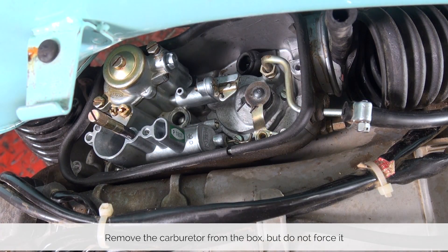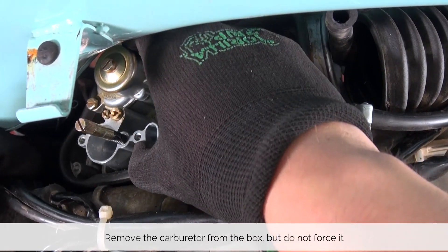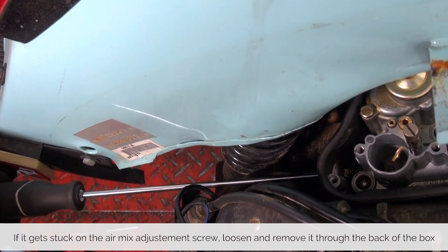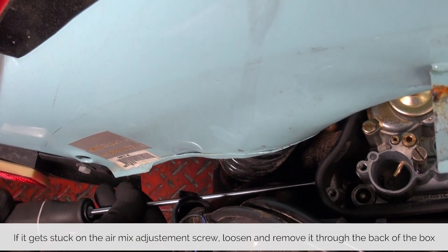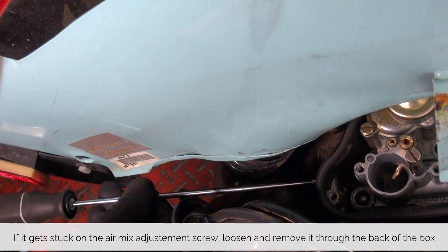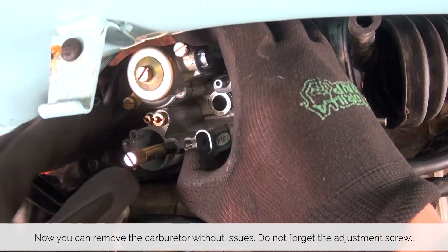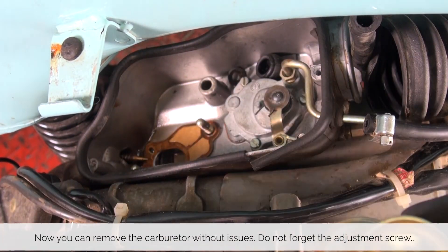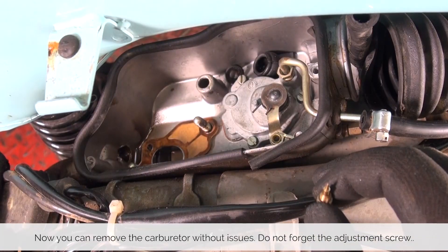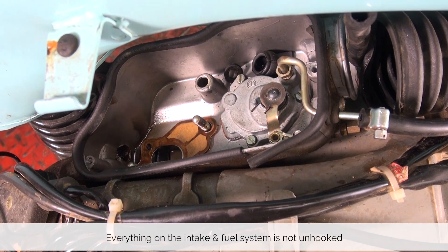Now you can try and pull the carburetor out, but sometimes you run into the situation where the idle air mix screw blocks the way for the carburetor to come all the way out. So with a long screwdriver we can simply untighten the air mix screw, and when it's all the way out we can simply remove the carburetor. Don't forget to pick up the air mix screw. At this point everything fuel and intake related is detached from the motor.